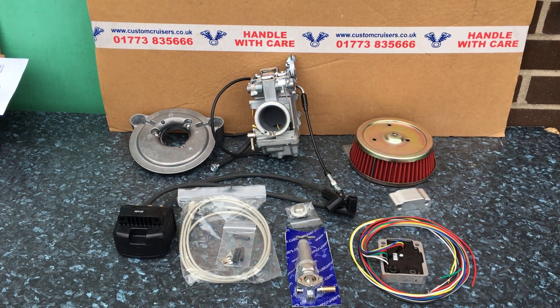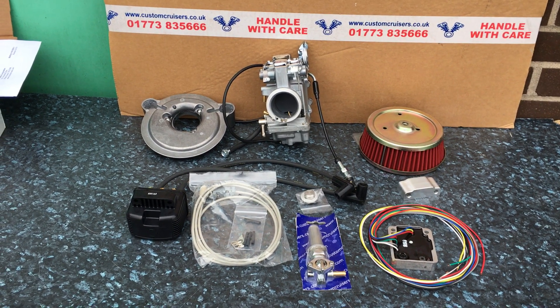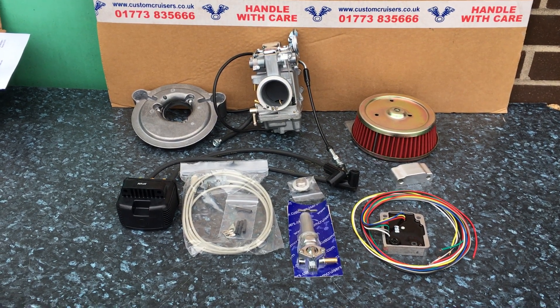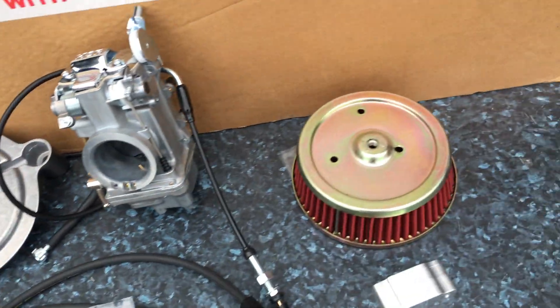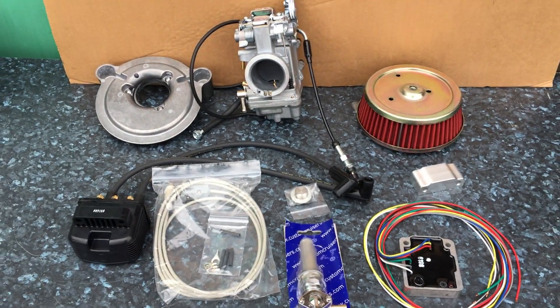Hi, it's Mike from Custom Cruisers. Here we are with the HSR 45 conversion kit for your Harley. This takes all your Magneti Morelli fuel injection off. We do a 42 as well, but the 45 obviously means you don't have to open it up as much, giving your bags more power. As you can see here, a proper air filter fits the Mikuni — a lot of them don't. This one here has the banjo bolts and your air filter.